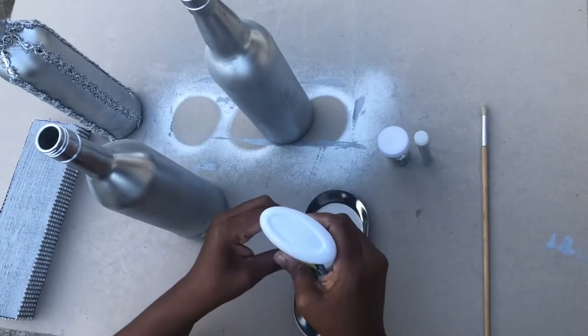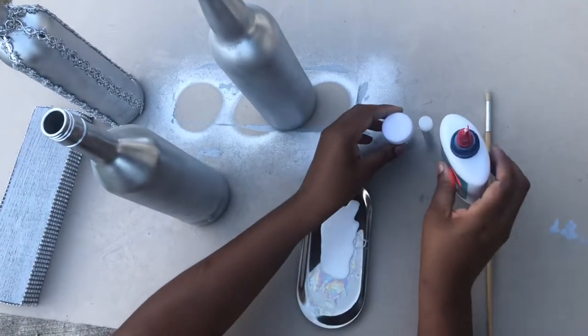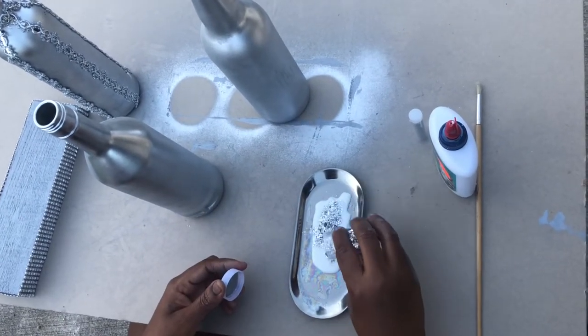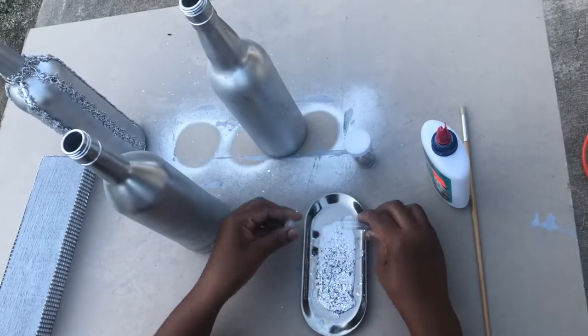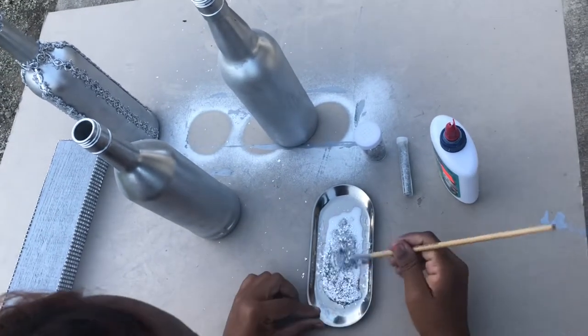Now I am going to repeat the process, but this time the application will be a little bit different. I will combine my glitter and glitter flakes with my white glue and then use my paintbrush to apply the glitter and glitter flakes to the bottle.